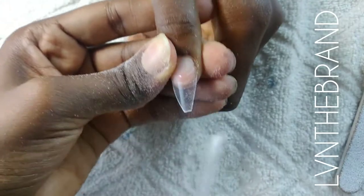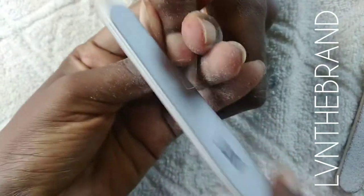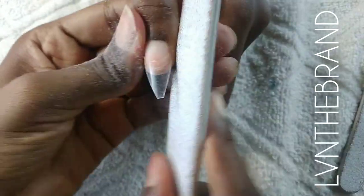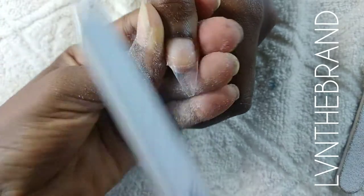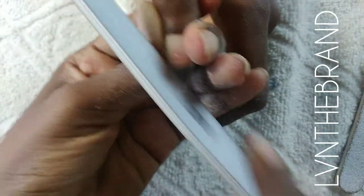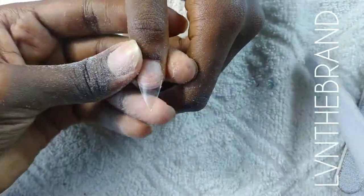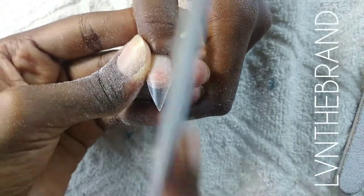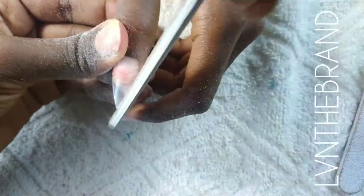On this nail we're doing the exact same thing — filing on each side until the pointy end is in the center of the nail. Then we take off the clear shine so it turns white and we can see our shape properly.